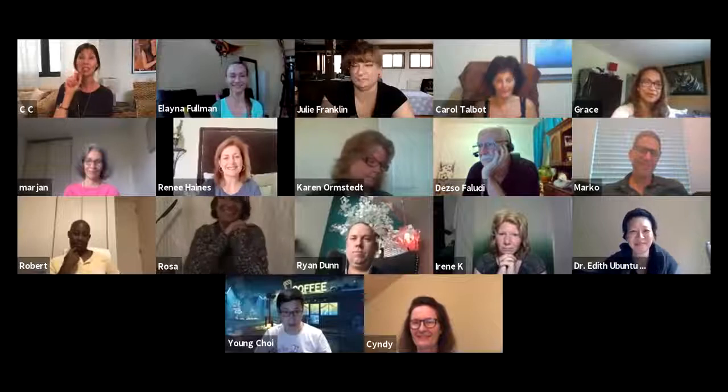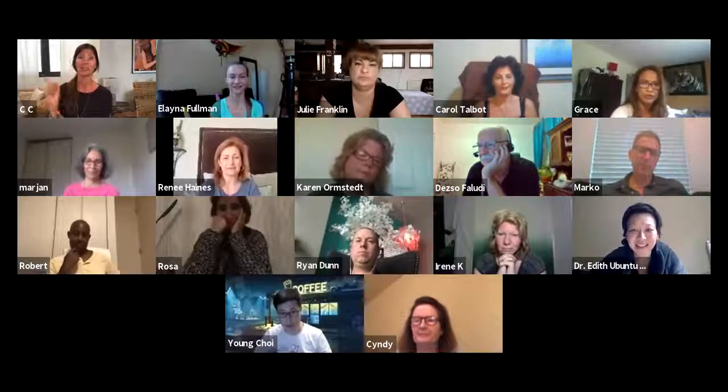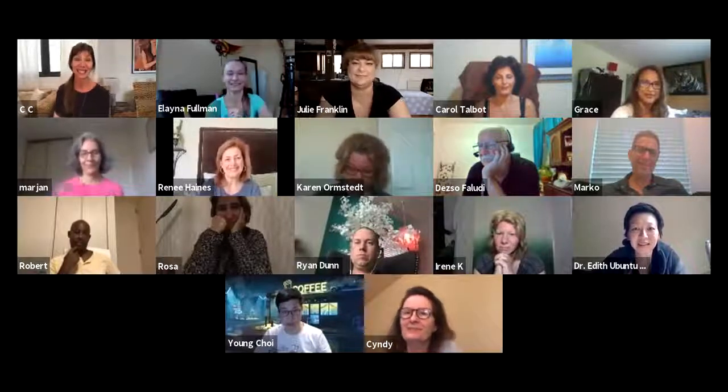Alright guys, this was incredible. Seriously, wow. So put it on every single day — do whatever. I'll see you next Saturday. And if we have to change the schedule, I'll let you know and we'll talk about it together. Thank you. Bye, everybody.